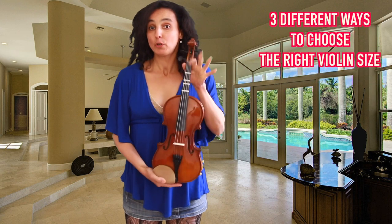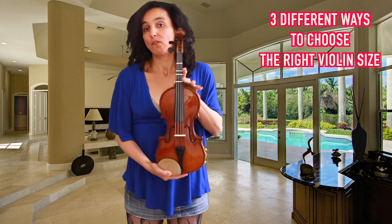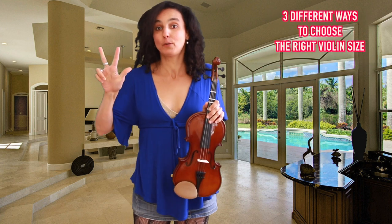Hi everyone and welcome to my channel. Today I'm going to show you how to find the right size of a violin for you. There are three ways of doing this.